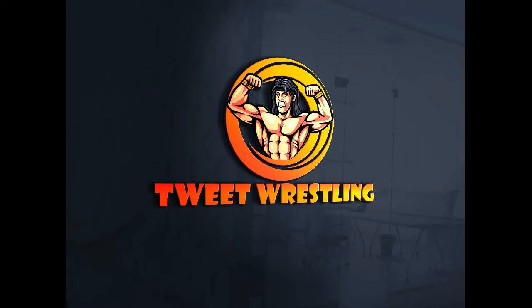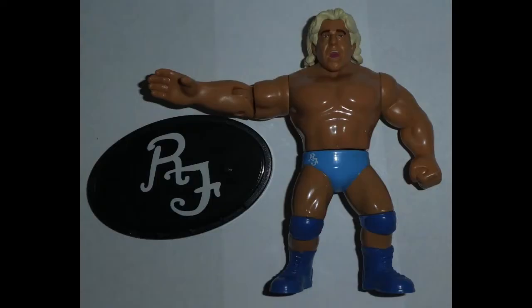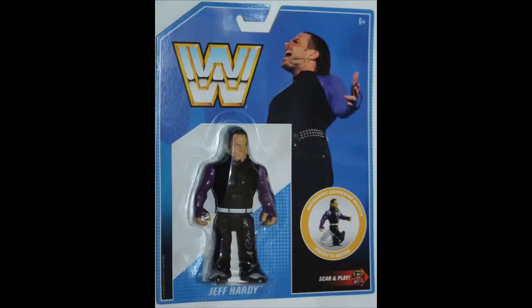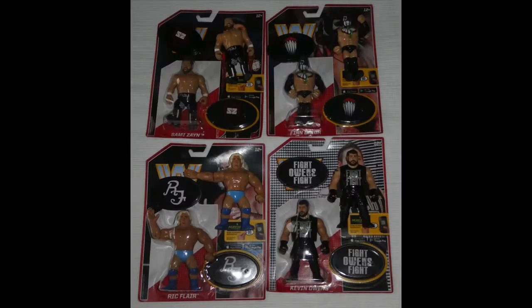Welcome to the entire Retro WWE Wrestling Figure Line. Back in 2016 at the San Diego Comic Con, WWE and Mattel teamed together to produce the Retro Wrestling Figure Line. In total we would see 44 action figures produced by WWE and Mattel on the Retro Figure Line. It spanned 10 series from 2017 up to 2019. So here we go with Series 1.